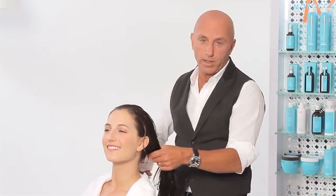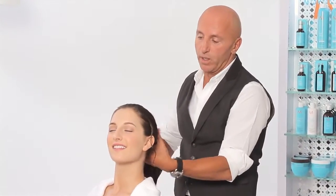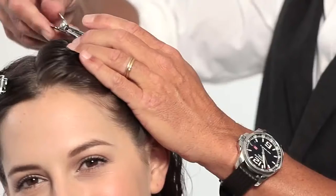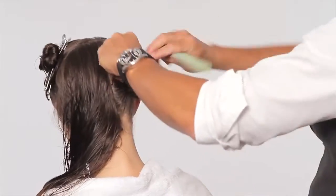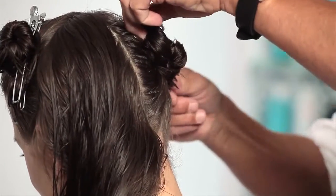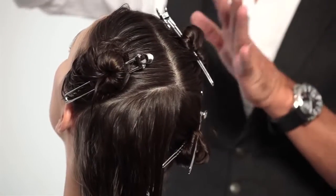The secret to a great hairstyle is the perfect foundation. Sectioning is one of the most important foundations in creating the perfect hairstyle. What this does is it enables us to get rid of the hair, place it apart, and only work on one section at a time. Divide the hair into four sections.